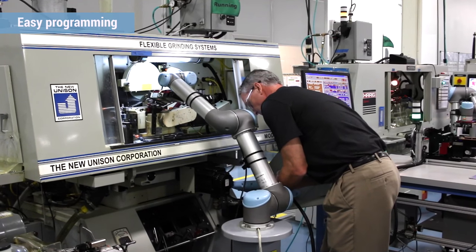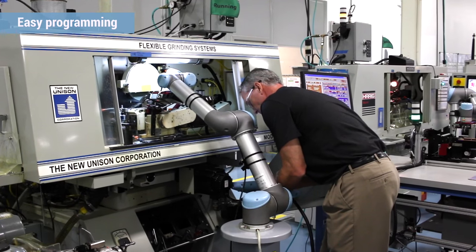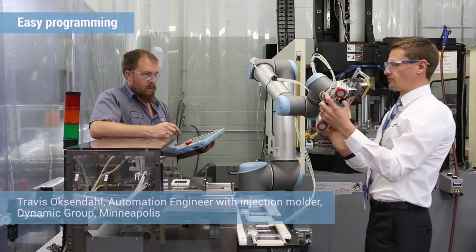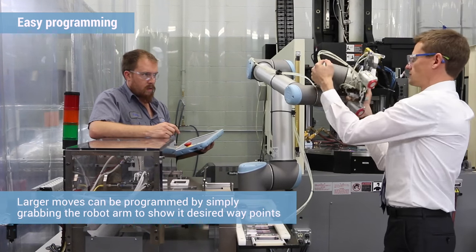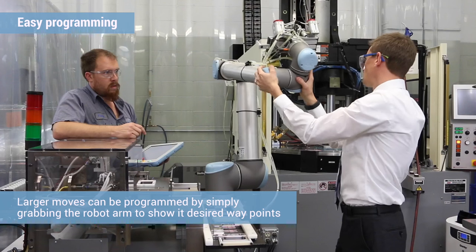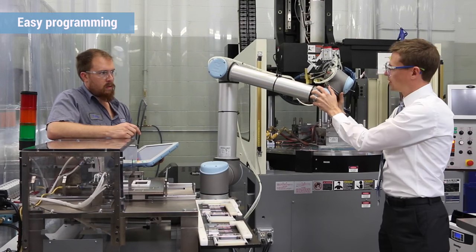It comes with a manual that you can consult if you need to, but you don't need much of that. When you push the button on the teach pendant you can grab the end of arm, move it to whatever position you want, release it, save the position, and teach it as a point. It made it a lot faster and easier to program that way. Honestly, if you can write a to-do list you can program the robot — it's just simple top-down logic.